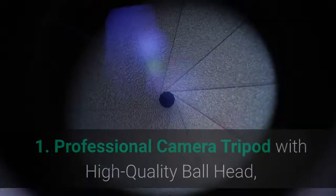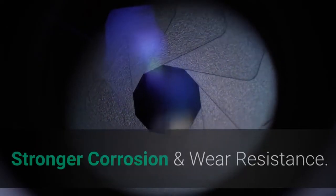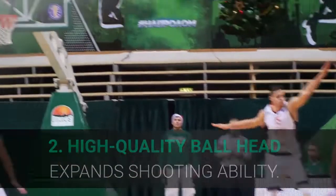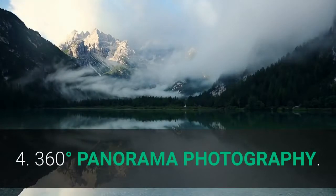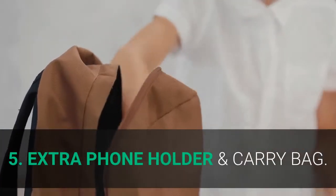Main features: 1. Professional camera tripod with high-quality ball head, stronger corrosion and wear resistance. 2. High-quality ball head expands shooting ability. 3. Detachable tripod for macro photography. 4. 360-degree panorama photography. 5. Extra phone holder and carry bag.